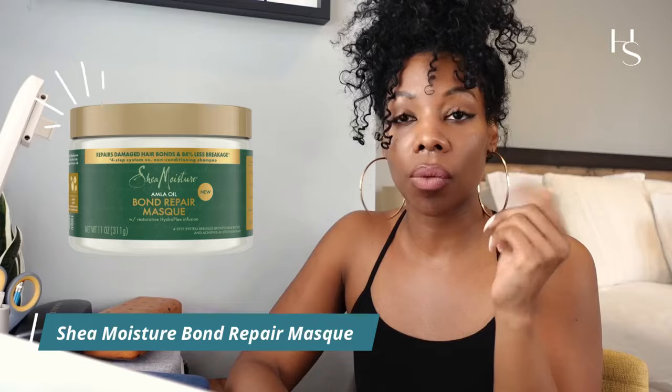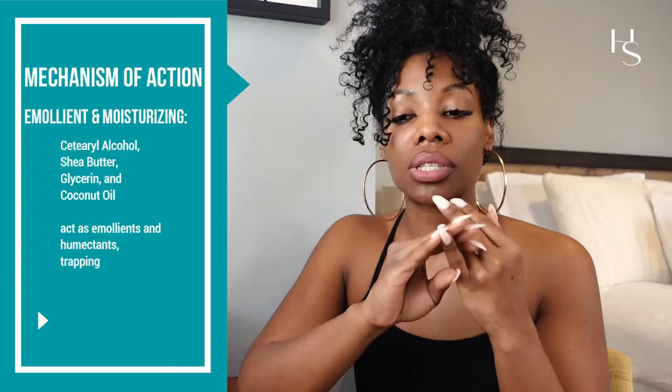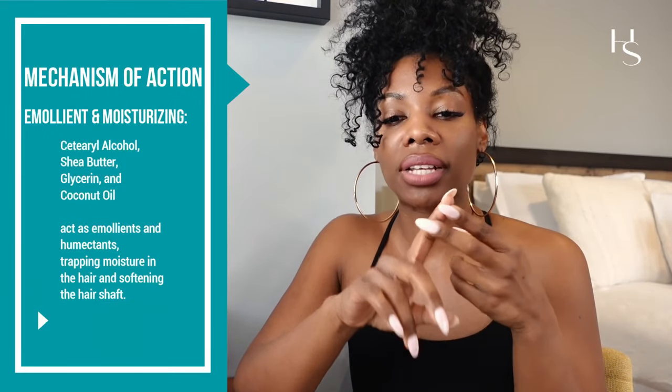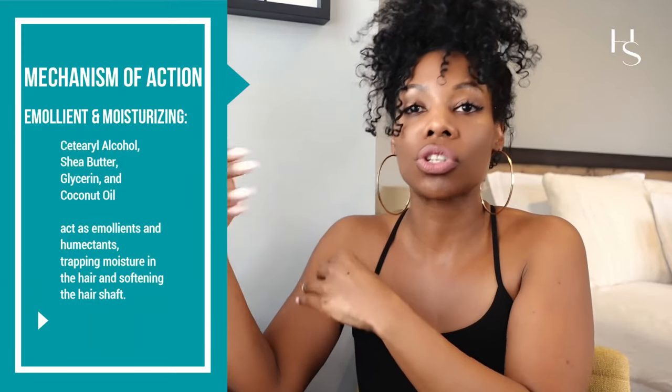The first formula I'm going to discuss is the Shea Moisture Bond Repair Mask. The mechanism of action is that it has a lot of moisturizing ingredients — like cetearyl alcohol, shea butter, glycerin, and coconut oil — that act as moisturizers, humectants, and emollients, promoting your hair to stay moisturized over time.